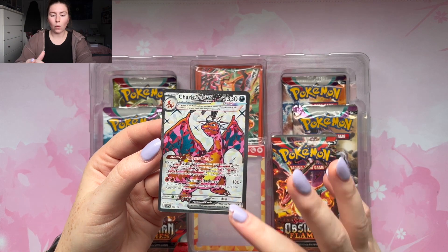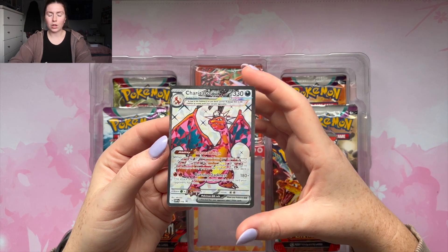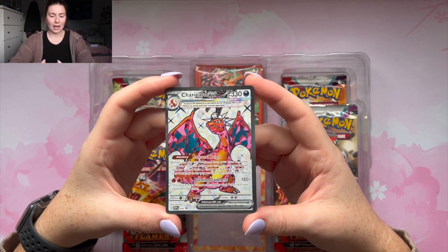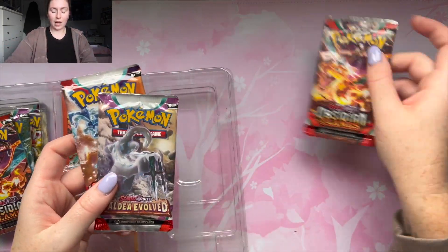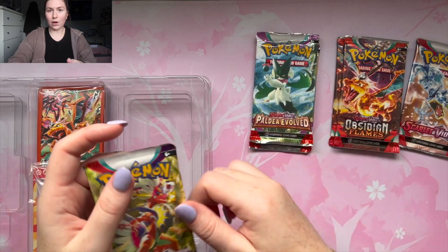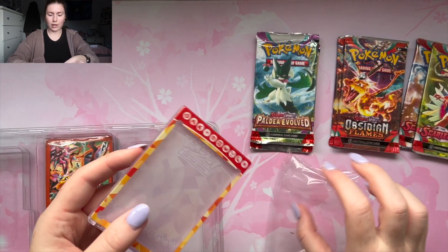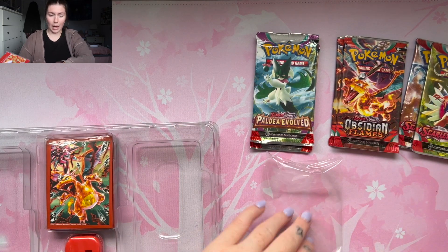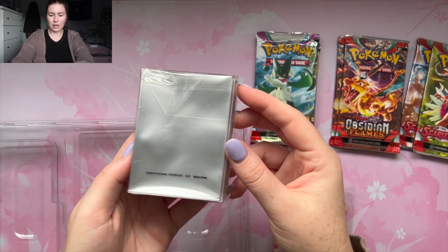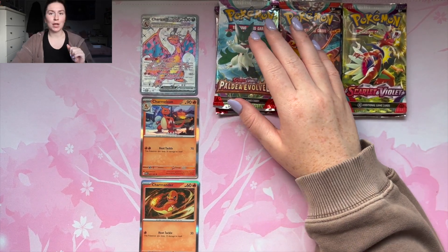Then we have the big boy, the Charizard EX. I really like the tera-looking foil and holo with the white background — it looks really cool. However, I'm not a huge Charizard fan, I don't care for Charizard that much, but this is a really cool card. Moving on, we have our six packs — Obsidian Flames, How They Evolved, Scarlet and Violet, and then a really cool acrylic or plastic case you can put any card in, plus Charizard sleeves and a stand for the case.